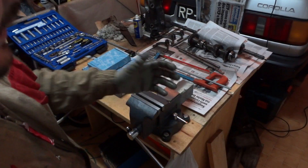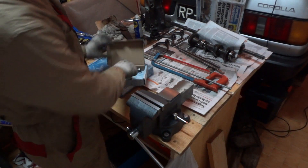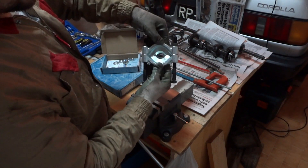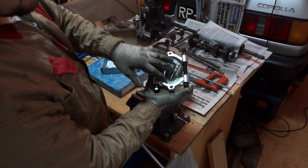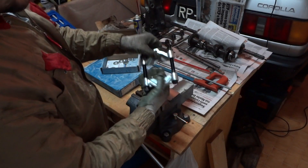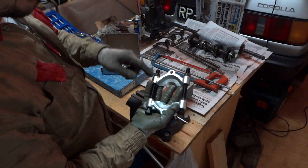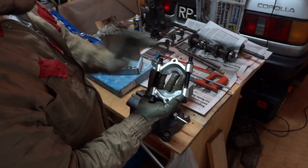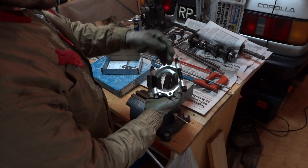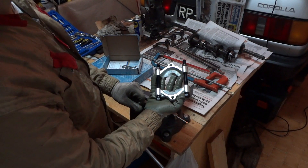When you buy a bearing puller, it looks something like this. This is the base — it opens and closes depending on the size of the bearing you'll be pulling. Since our bearings are very small, the kind of bearing puller you'll need goes up to a maximum of 75 millimeters. There's another one that goes up to 60 millimeters, but I bought the 75mm one.